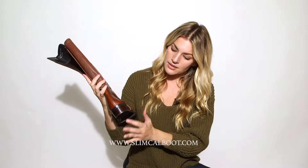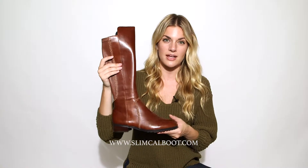The heel is a little bit less than about an inch, so it adds a little bit of height. It's just a great boot and you can get it on somecafboot.com.